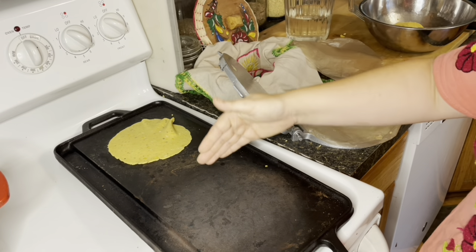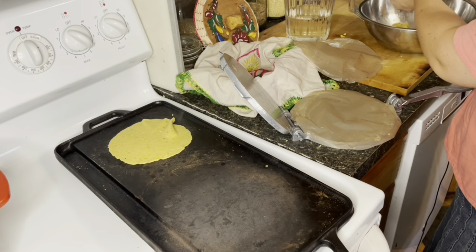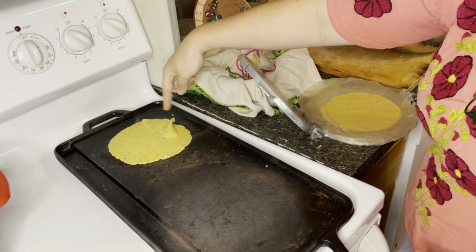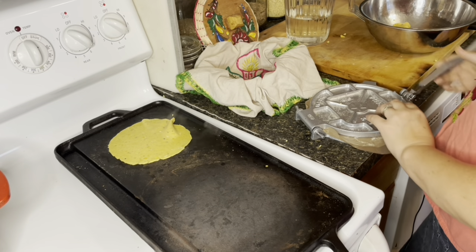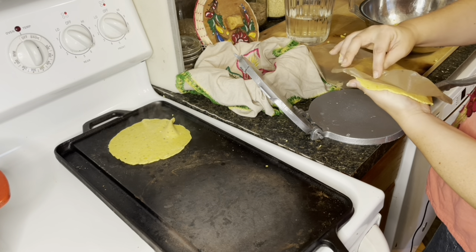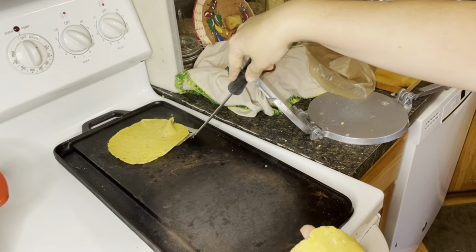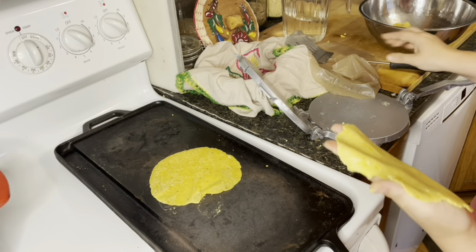I can fit three tortillas on my griddle and I get into a system — press one while another cooks. You'll see it start to steam up a little, which means the heat is good. Leave each one on for a few seconds, then flip with a metal spatula. If it sticks when you try to flip, it hasn't been on there long enough. Keep going, moving them across the griddle in sequence — first position, second, third.